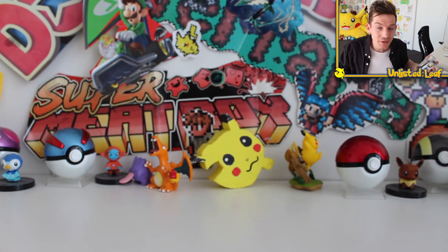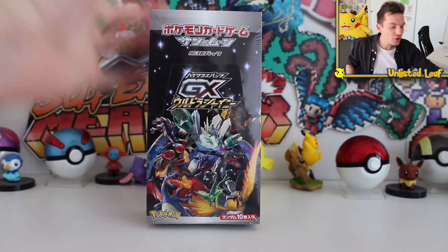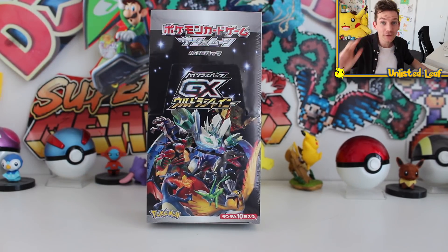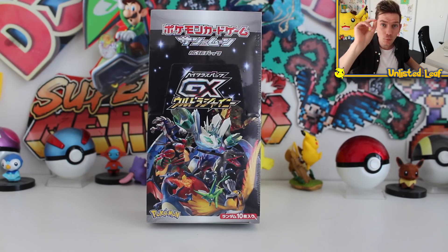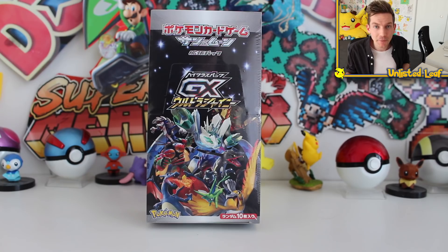So fellas, if you have not seen yesterday's video, make sure you go check it out because we cracked open another GX Ultra Shiny Booster Box, but it had a twist. When I bought three of them off a guy that emailed me, he put one envelope and sticky taped it to each box and said you can only open one envelope after you've opened one booster box. So we opened a booster box, then we opened the envelope that was sticky taped to it.